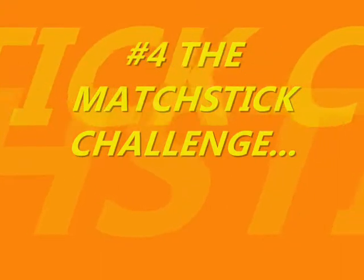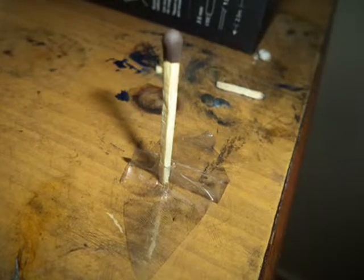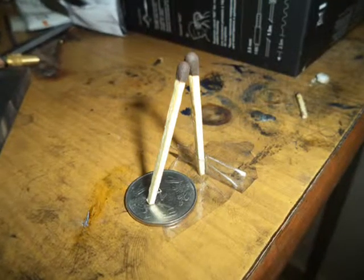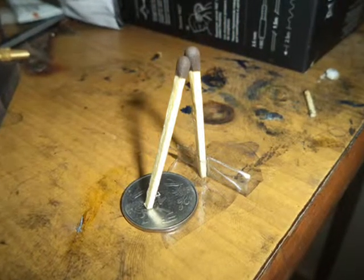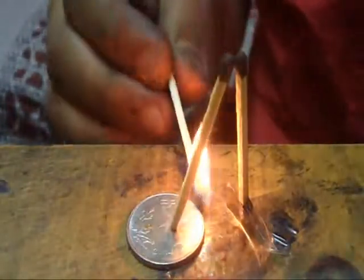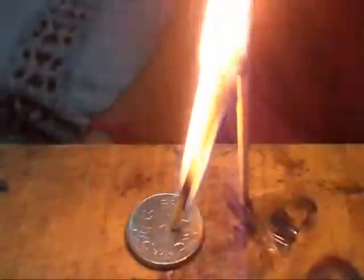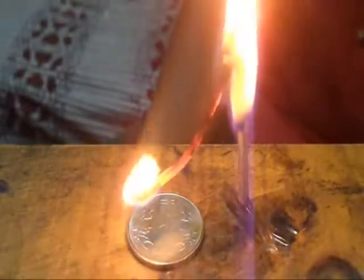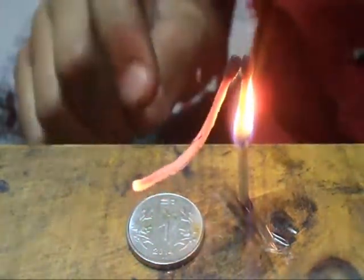The next one is the matchstick challenge. For this, stick a matchstick on a table and put a coin in front of it. Now balance another matchstick on the coin with the connecting match heads. Challenge your friends to take out the coin without dropping the matchstick. To win this bet, you simply have to light the bottom of the tilted matchstick and see what happens after a few seconds. The tilted matchstick lights magically and you can take out the coin without dropping the matchstick and win the bet.